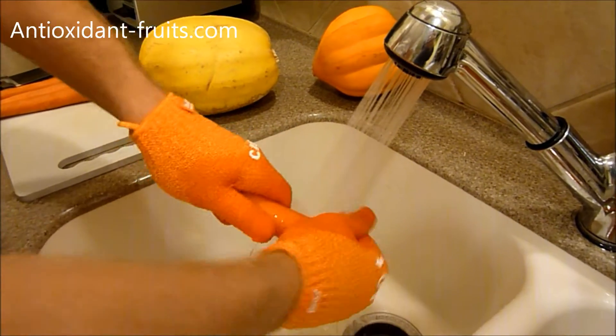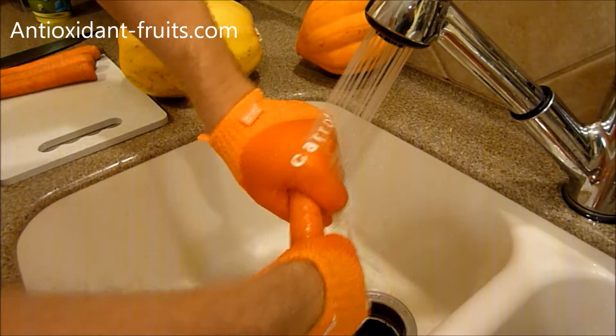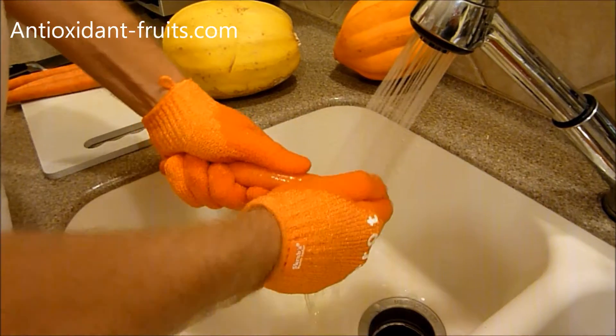All you do with the Scrubba Gloves is wear them and then scrub the vegetable underneath water while you scrub it.